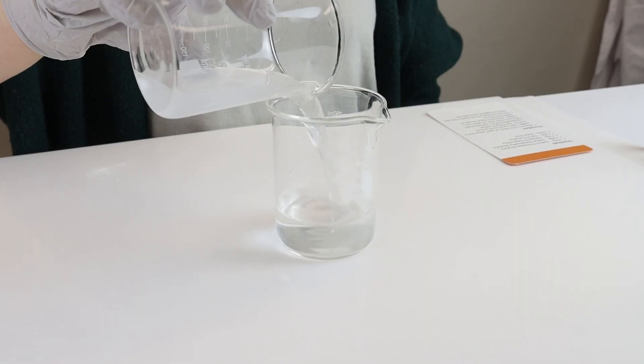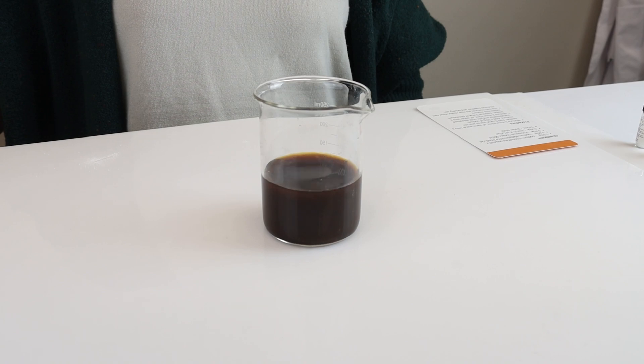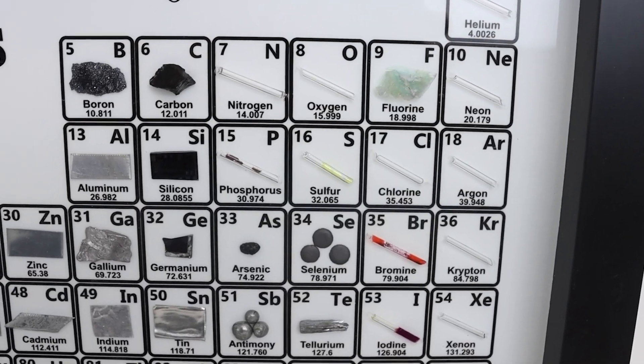Hey! Welcome back to Engineer Labs. Today we're going to be doing the Iodine Clock Reaction. Guys, look at how cool that is!